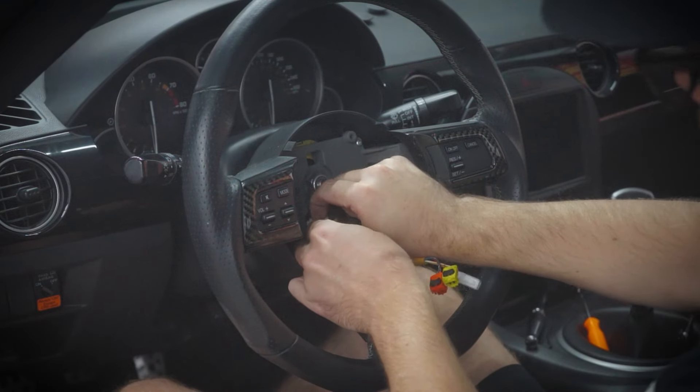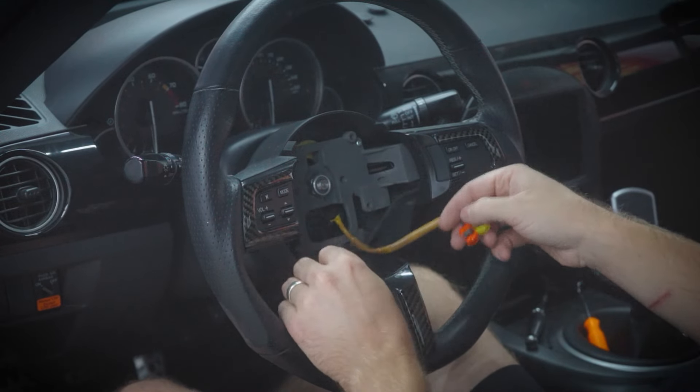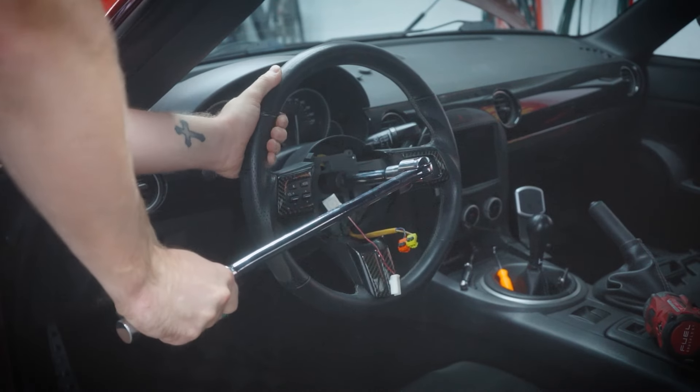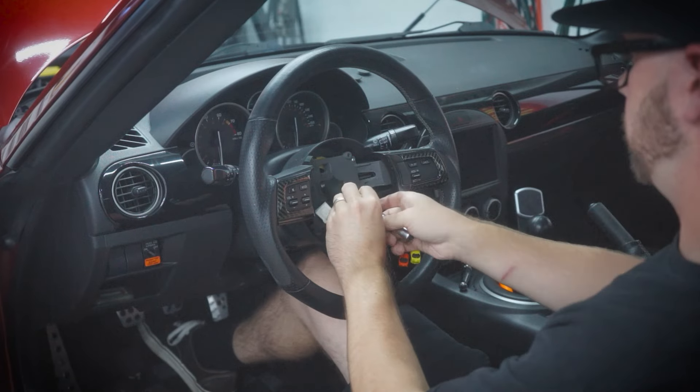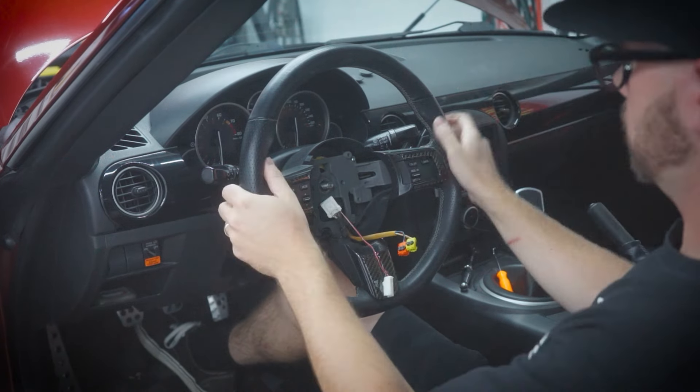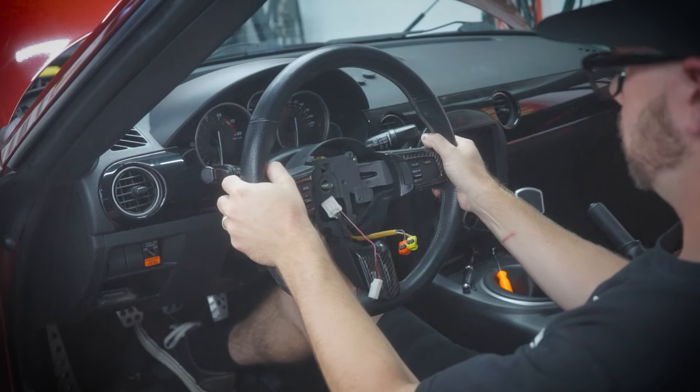Remove the wiring harness from the clock spring. Then, using a big breaker bar, take that nut off and you'll be able to remove your steering wheel. It's a little hard — you've got to bump the steering wheel in a few places, but with a little banging you'll be able to get it off.